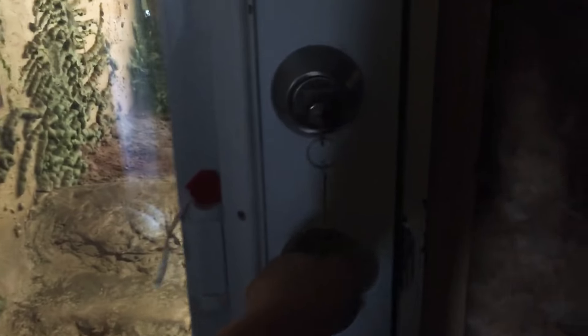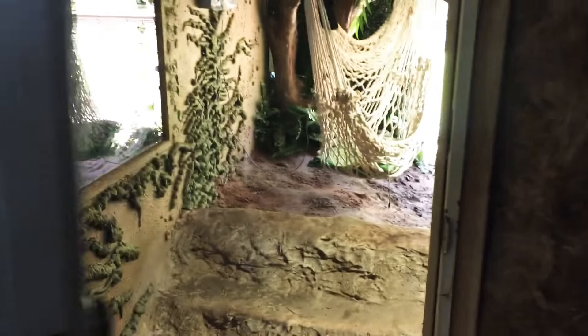Well, this is the door — the lock to get into the enclosure. It's on the inside of my home.